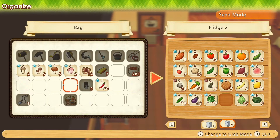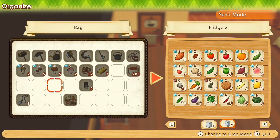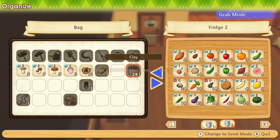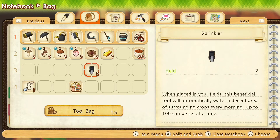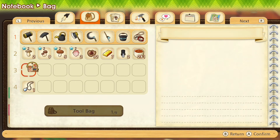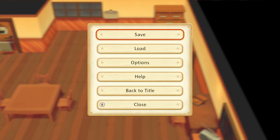I guess we could put the chili peppers into the fridge now. This way we can sort our inventory, just clean it up a little and make it a bit neater. It's already past midnight, so let's save here for now and continue on to the next day next time.